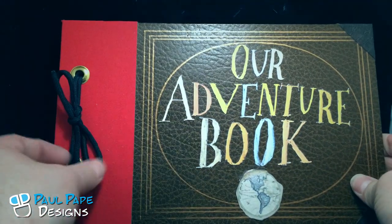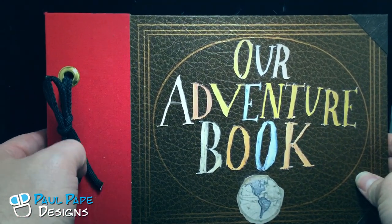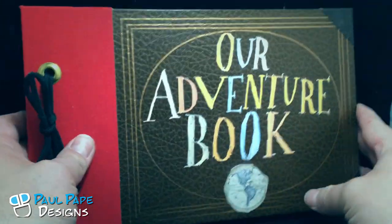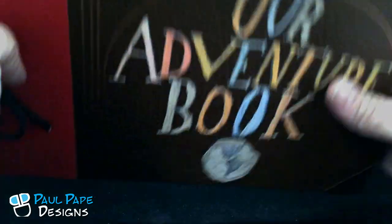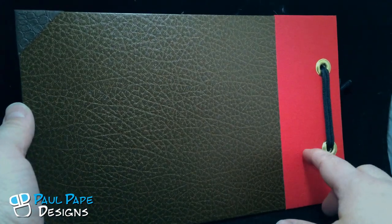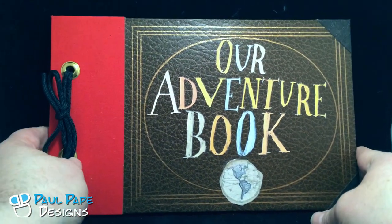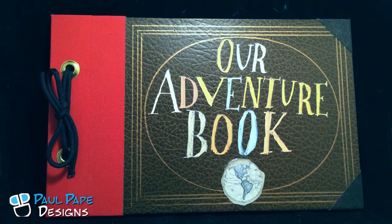Since it is bound like old-fashioned books, you can actually add more pages if you want to, using just standard 8.5 by 11 pages cut down to fit inside the book. The back of the book is also completed in the faux leather with a red fabric backing. So there we have the completed book — our adventure book from Disney Pixar's Up.